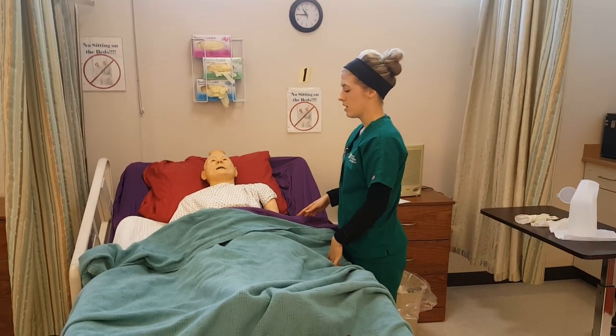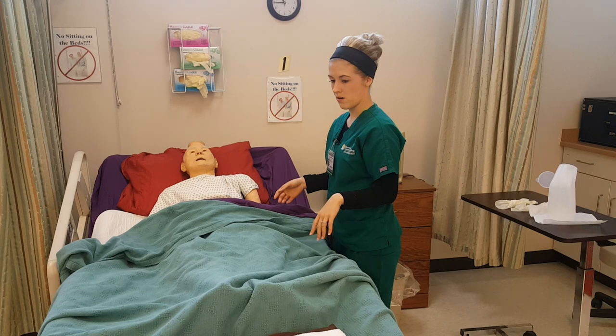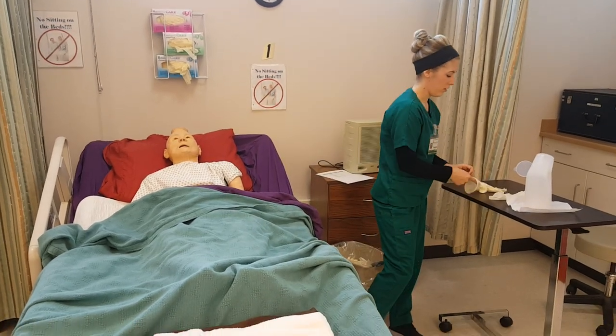Self-identify the patient, explain the procedure, asking if I can use the urinal, and then I would wash my hands and put on clean gloves.